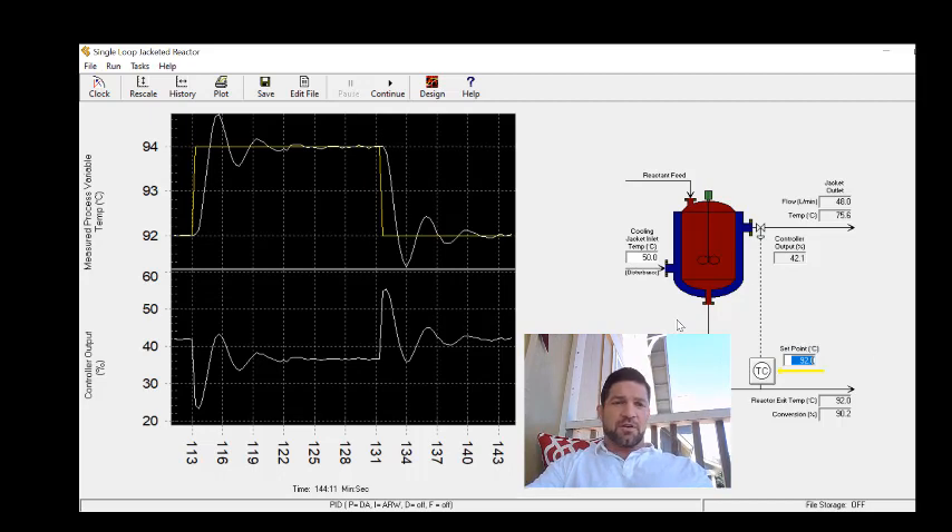If you want to add the derivative term, you would calculate it based on the period of oscillation, which can be determined using other methods that we'll discuss in later videos. That's all for field tuning — good luck tuning your control system using this method.